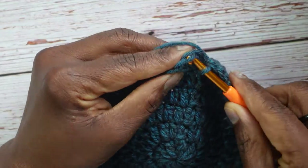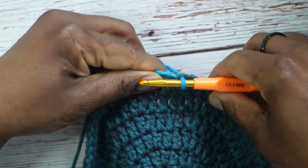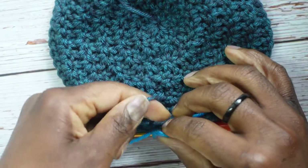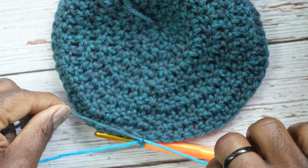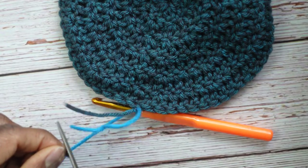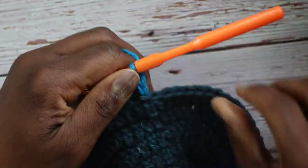Slip stitch into that first double crochet. Now bring in the other color: hook it on, pull through, flip over, pull on the first color to make the loop small, pull down on the new color, and tie a couple of knots between the two. Cut the former color to a comparable length so the tails end at roughly the same time when crocheting over them. The new color is now in place — chain 2.